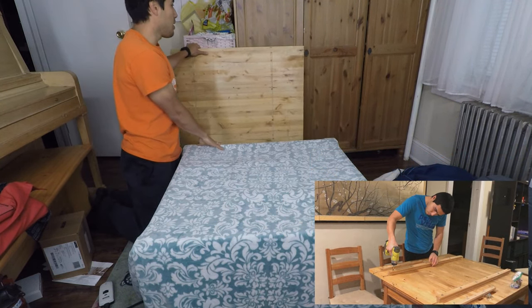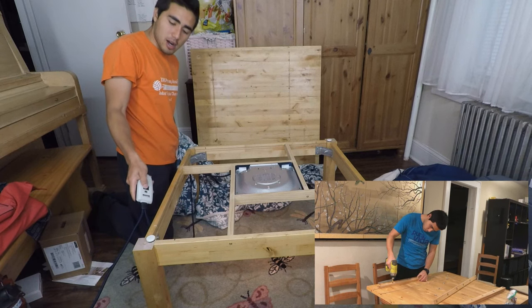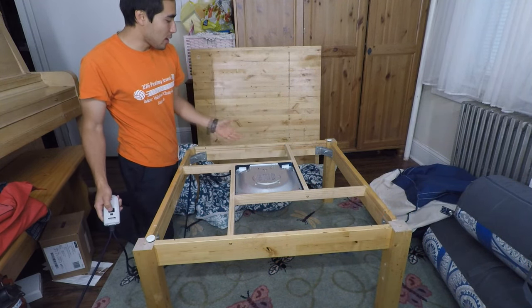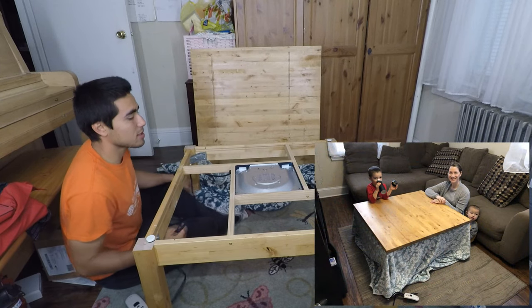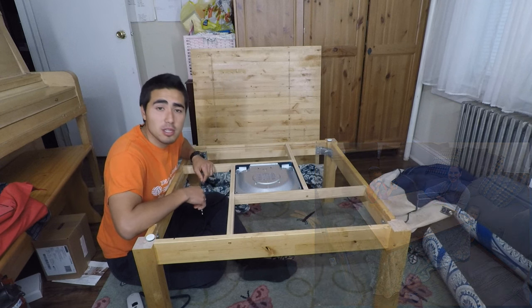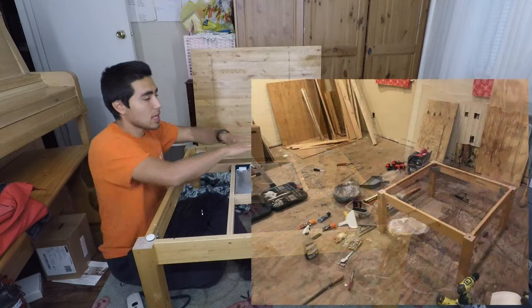Basically, a kotatsu table has a heater underneath it. This heater is controlled right here — you can turn it hot or cooler. It's a heated table, so you put a blanket over it, put your legs under, and it's nice and cozy, Japanese style. You're just sitting cross-legged or feet outstretched, and it's a nice warm area, especially in wintertime. You and your friends can sit around it and play board games or just do work under it.